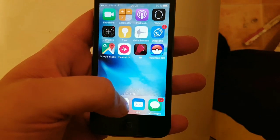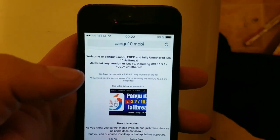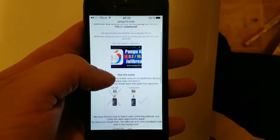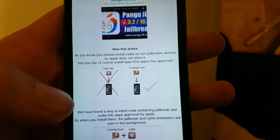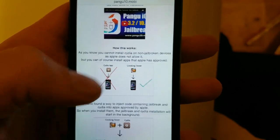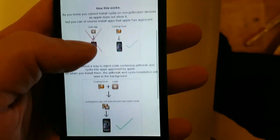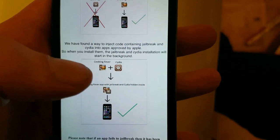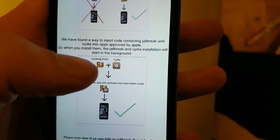What you do is simply start your Safari browser and head over to this address: pangu10.mobile. Here you will get a brief explanation of how this works. They will tell you that you can't install Cydia on a device that has not been jailbroken, but you can install normal apps approved by Apple. So the Pangu team simply hid Cydia inside of approved applications.